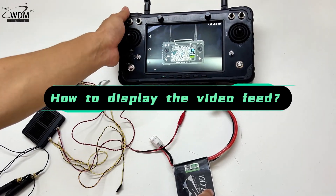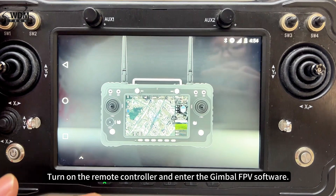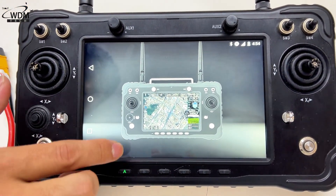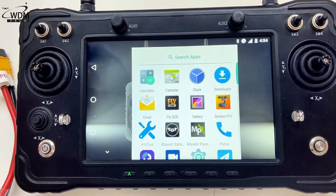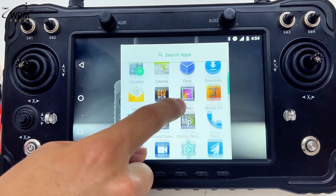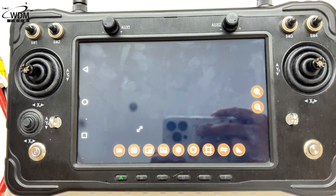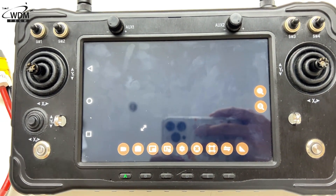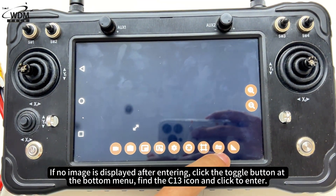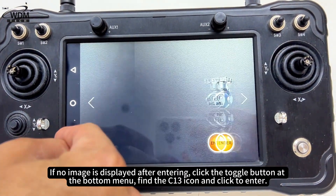Turn on the remote controller and enter the gimbal FPV software. If no image is displayed after entering, click the toggle button at the bottom menu, find the C13 icon and click to enter.